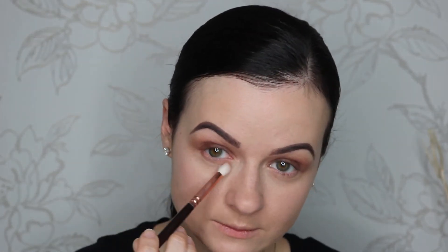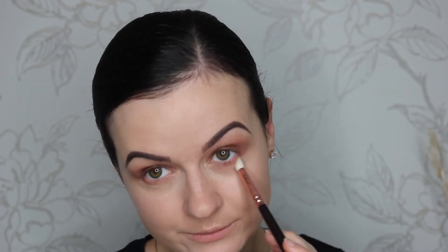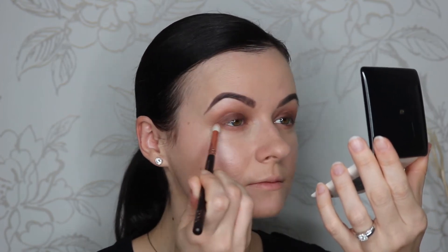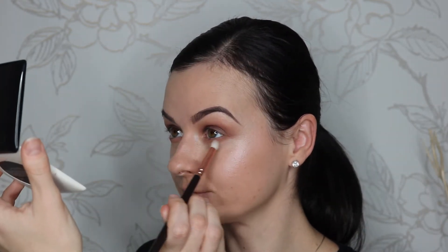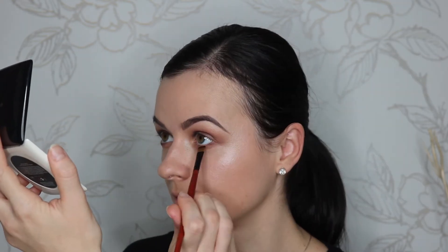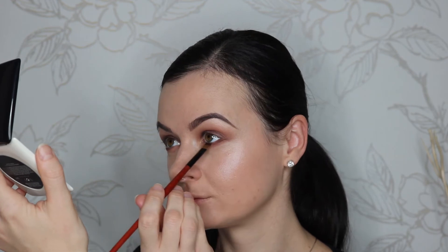For the lower lash line I'm taking the lighter brown shades from the corner with the Zoeva 230 brush. Now I'm gonna take a thin flat brush and I'm dipping the tip of it in the darkest brown shade and I'm pushing the color into my lash line. With the Zoeva 317 brush I'm gonna take the same dark brown color and I'm gonna line my outer lash line with it, and I'm gonna slightly wing out the color as well.